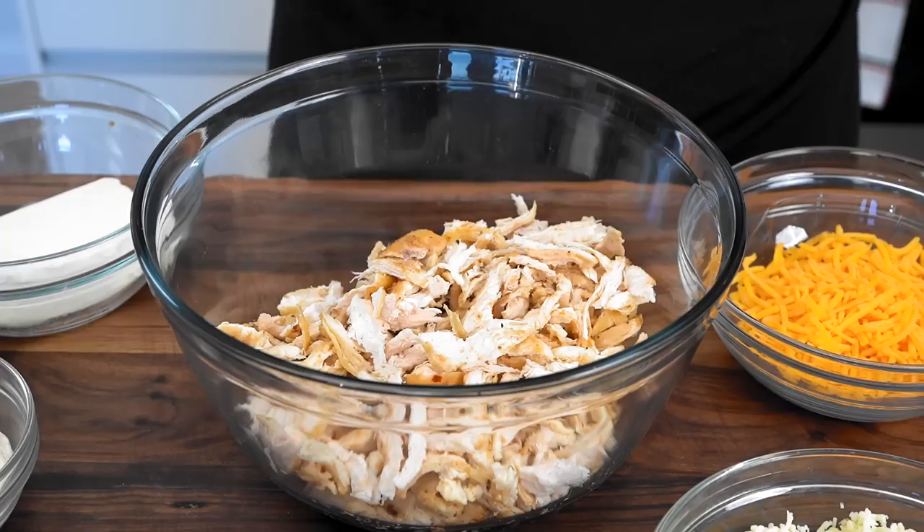We're going to get started with the buffalo chicken dip. This one you can make hot or cold. You're going to make it in less than 10 minutes. If you're going to make it cold, you can save about seven minutes and just skip the oven. But we're going to make it hot where it's nice and cheesy, and you'll be able to take it to a family holiday party, gathering, whatever it is, and everyone's going to love it.